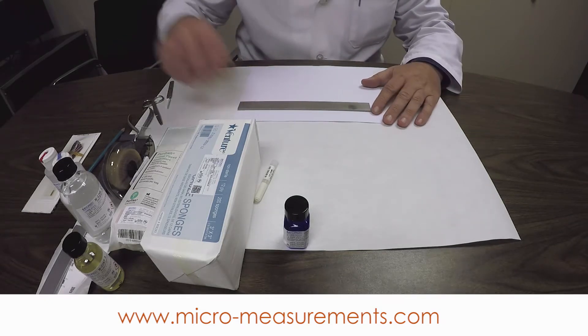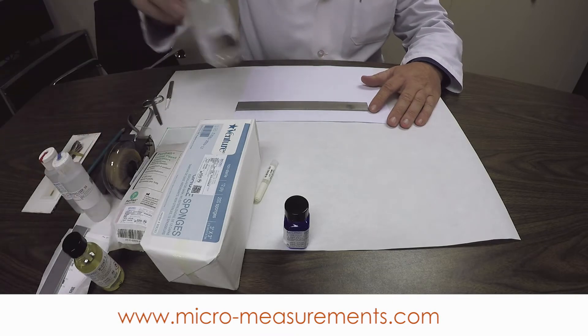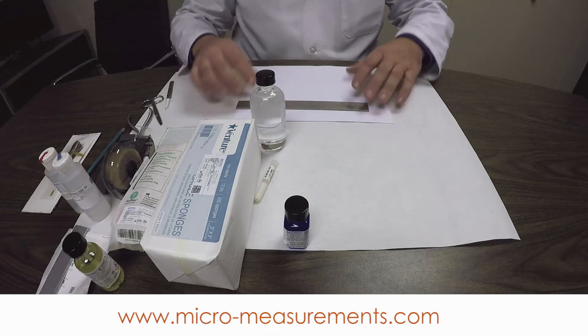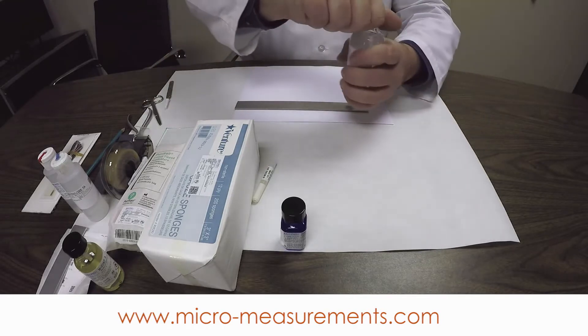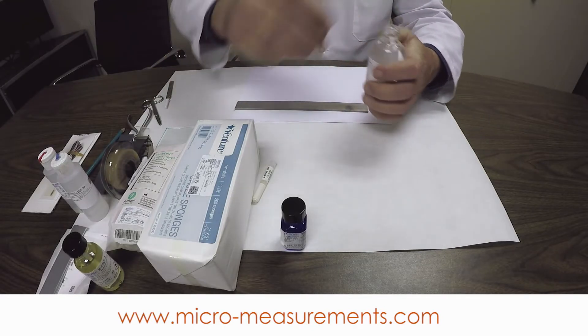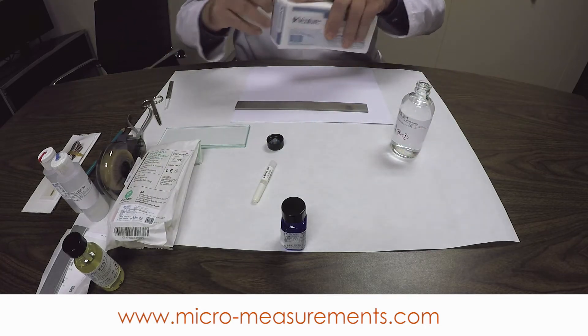Let's go ahead and get started using the contents of the student application kit to install a strain gauge. The first step — you can follow along with this video, the checklist, or the instruction bulletins included with the kit — is to degrease the surface of the aluminum. To do that, we're going to use the GC6 alcohol and a gauze sponge.